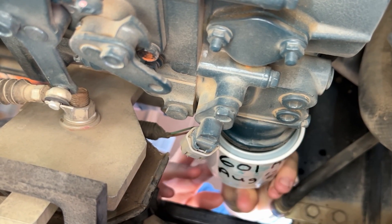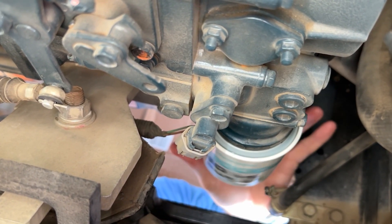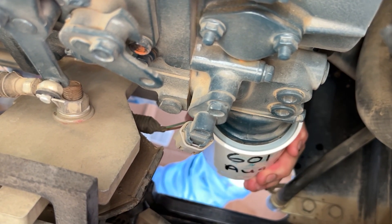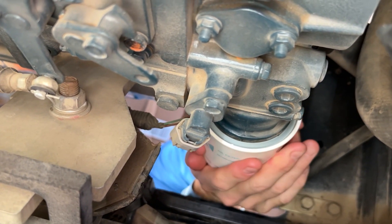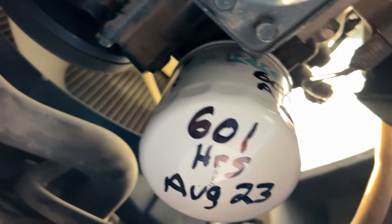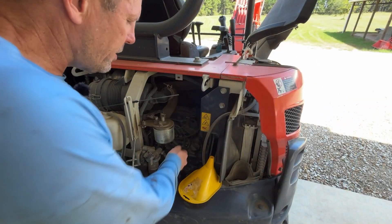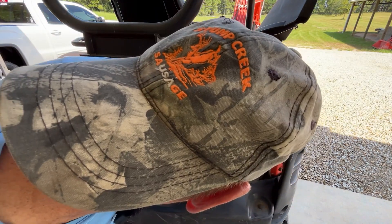I'll put it on the threads and tighten it until it contacts, then hand tighten it past that — usually about three-quarters of a turn. You can just tell when you've gotten it as tight as you can by hand, and that's good enough. I've put the hours and date in three places on the filter. The drain plug is tight, the oil filter is on and tight, and now we're going to put some oil in.